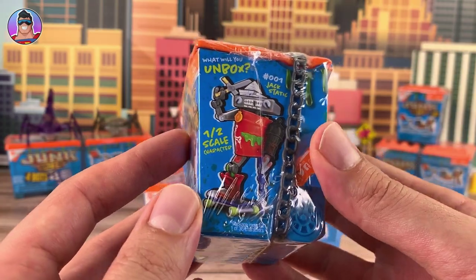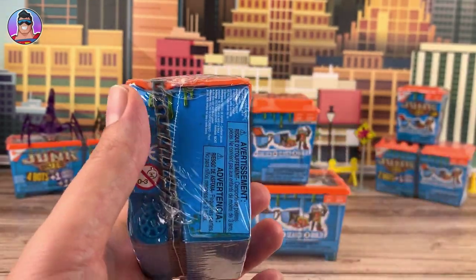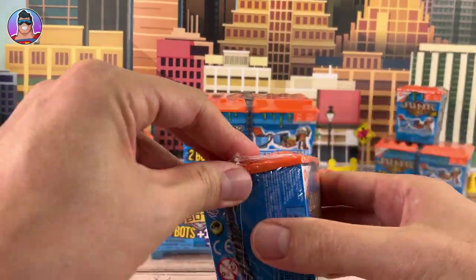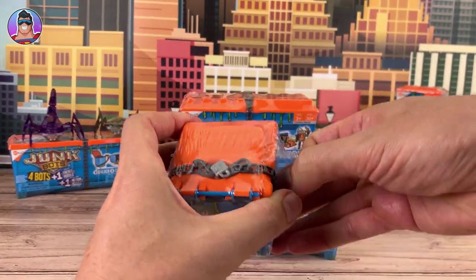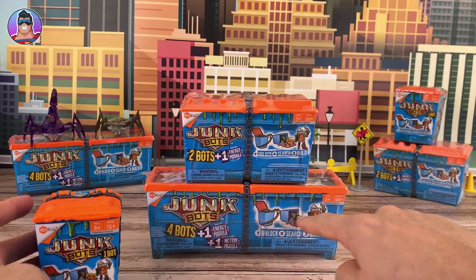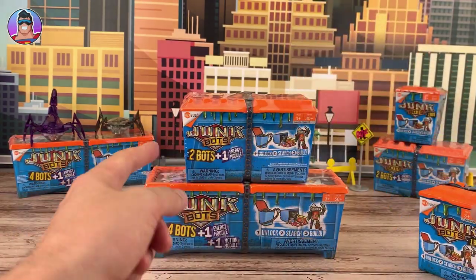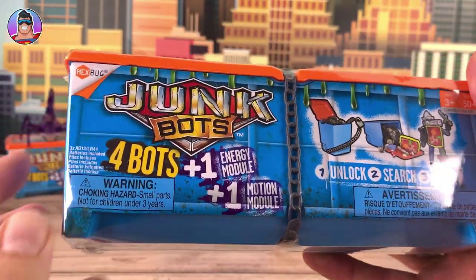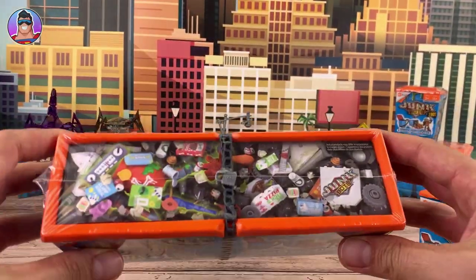I've seen them previewed at an expo maybe about eight months ago, so I'll be kind of channeling my memories of those. Let's get the plastic off so it's easier to see. We've got a lot to open up, but today I think we're only going to have time to get through these three. Check out the tops, by the way — very cool.